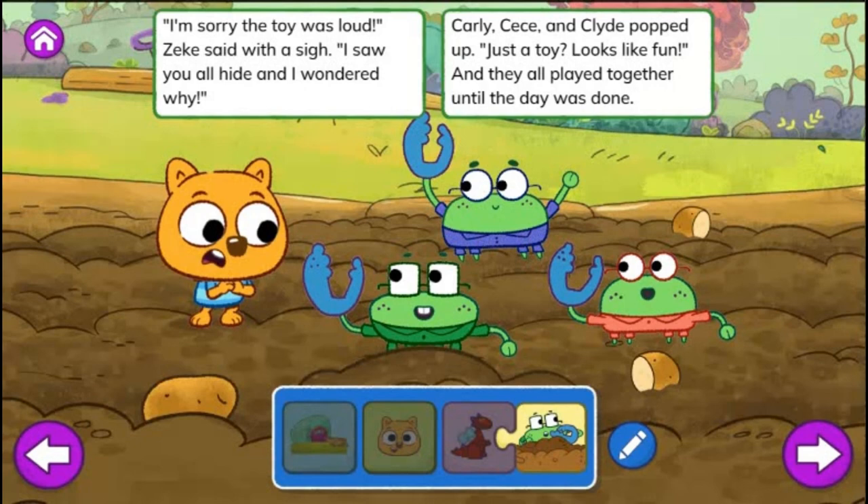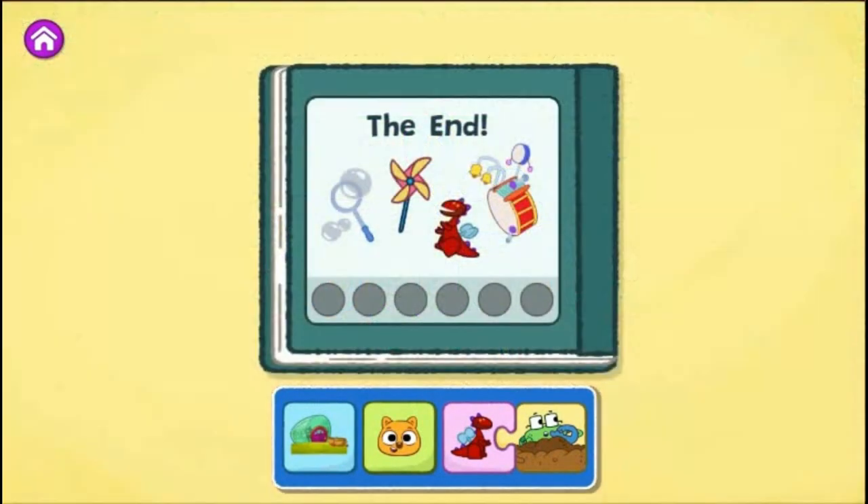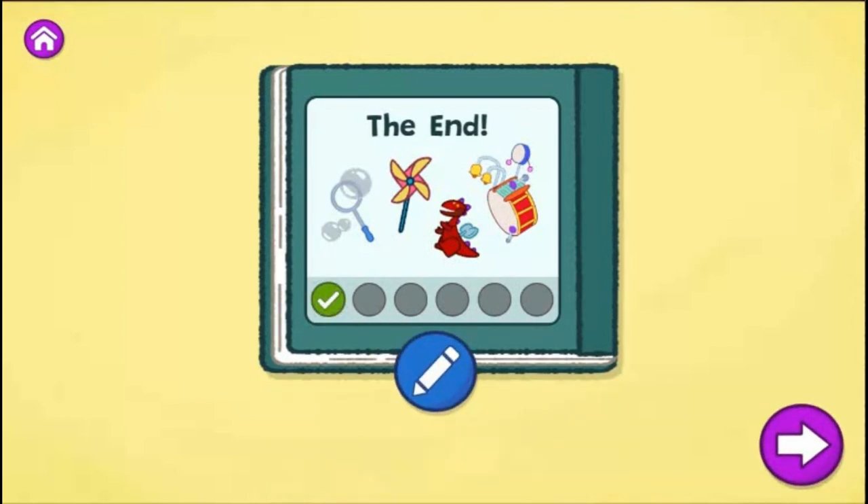I'm sorry the toy was loud, Zeke said with a sigh. I saw you all hide and I wondered why. Carly, Cece, and Clyde popped up. Just a toy? Looks like fun. And they all played together until the day was done. The end. That was a fun story to read. That's one way your story can end. What do you think might happen if you change which toy they play with? Tap the blue pencil to change your story or tap the arrow to create a new one.